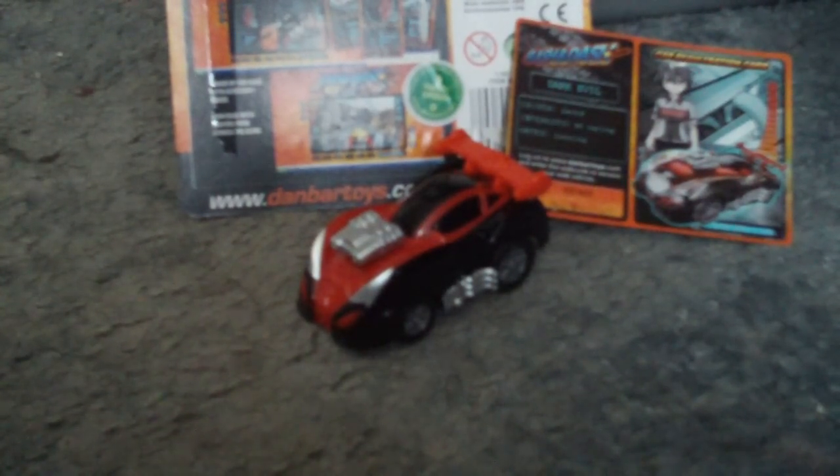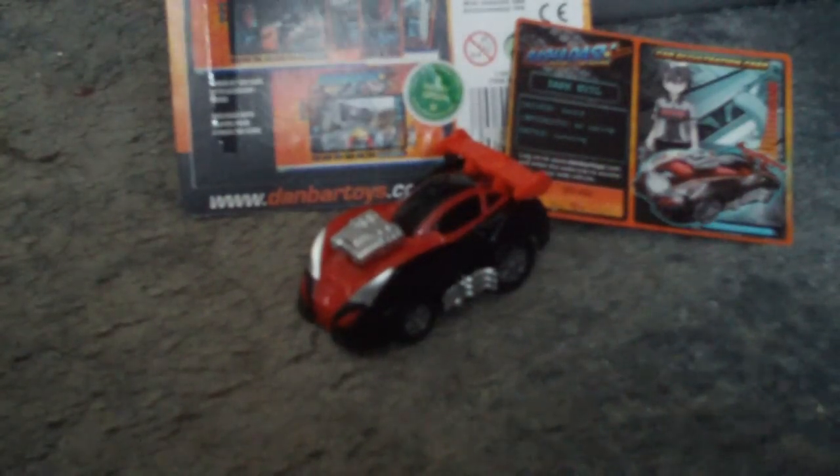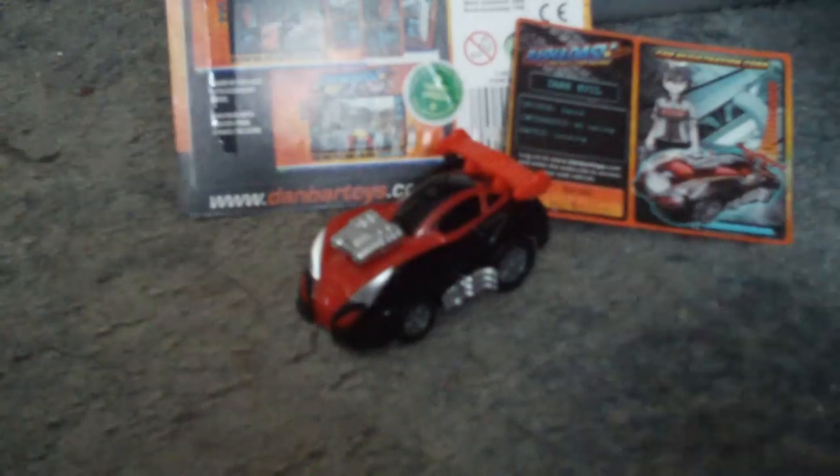This is a video review for the Flash and Dash 160 scaled racers, and this one is Dark Evil. Pretty cool — it's the same scale as the comparison car, with the same packaging and everything.